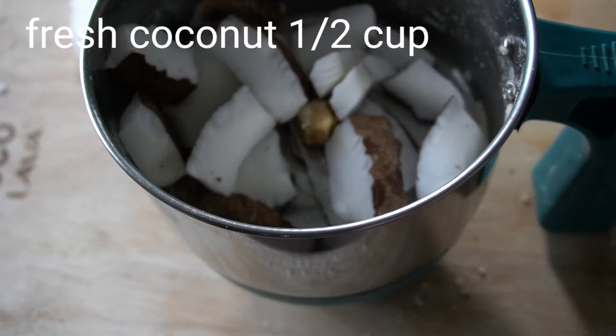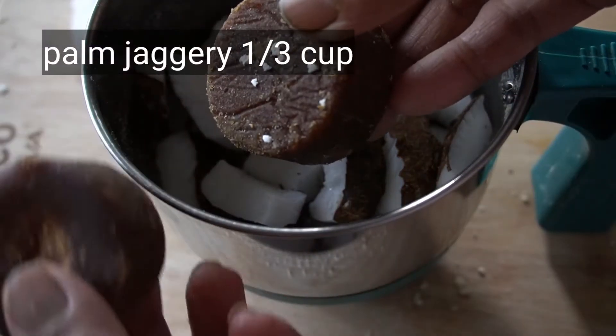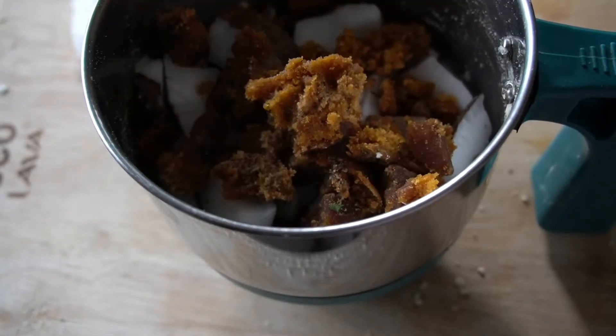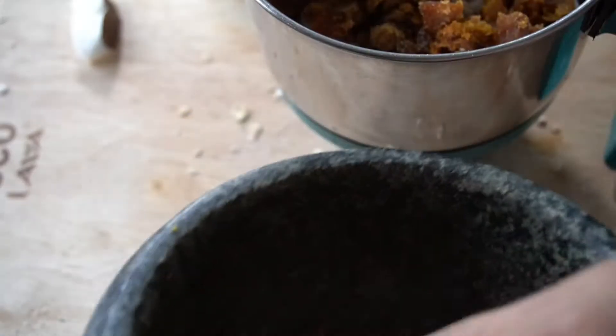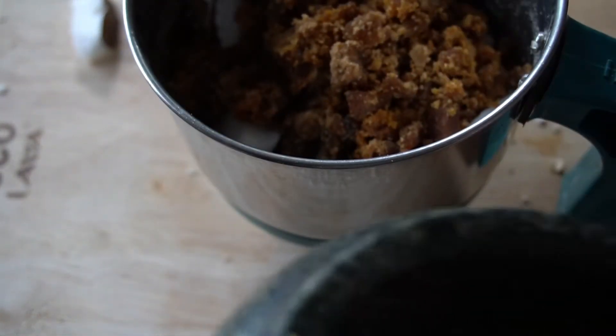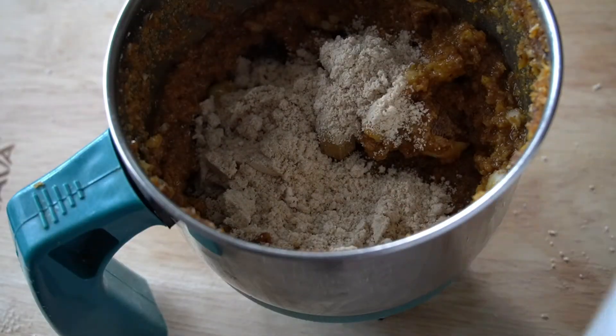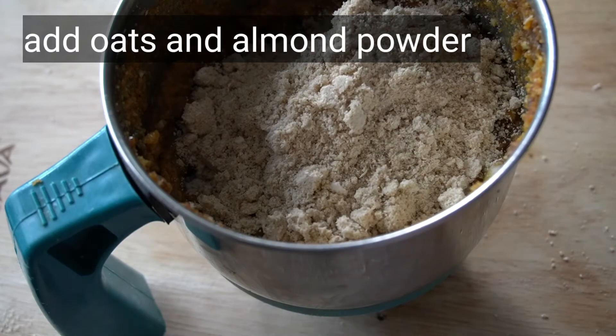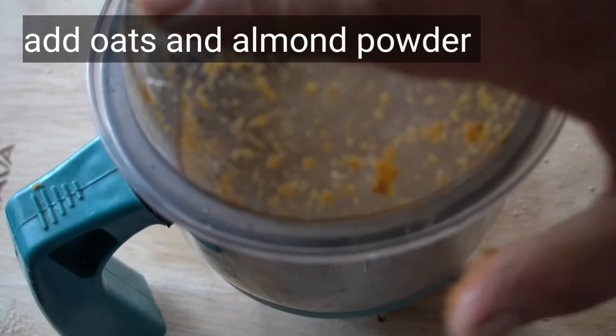I am using 60 grams. I am using palm sugar. Don't forget to add the whole almond powder.